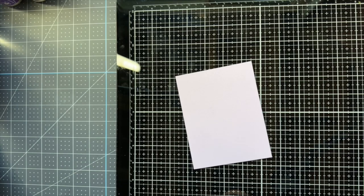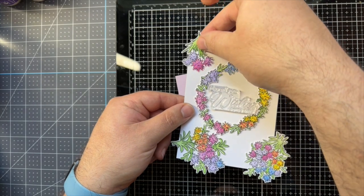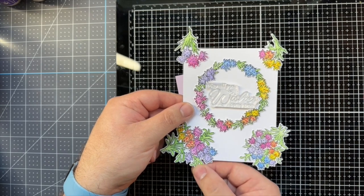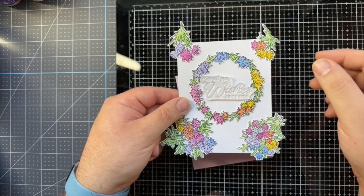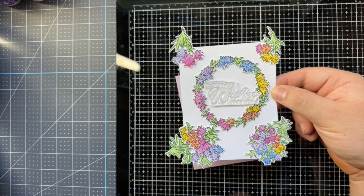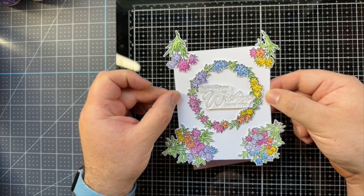So I'm back to build my card. I have the general layout I want right here. I'm gonna put these flowers in the corners and cut off the stems, then the wreath in the center. This sentiment is from another Pinkfresh stamp set called Artistic Dahlia, and it says 'may all your wishes come true.'